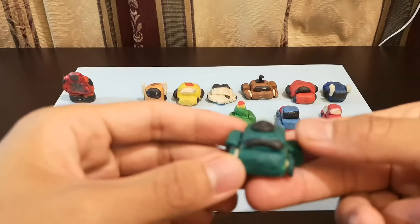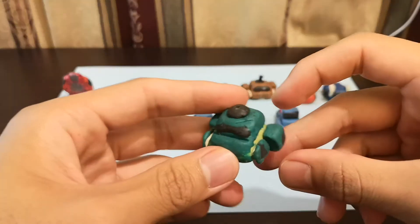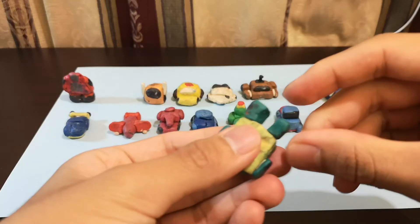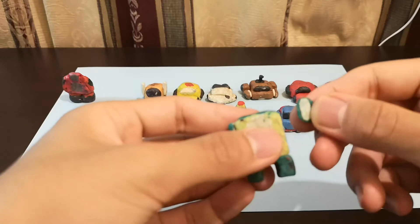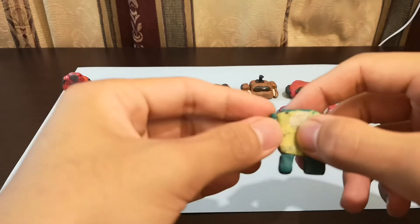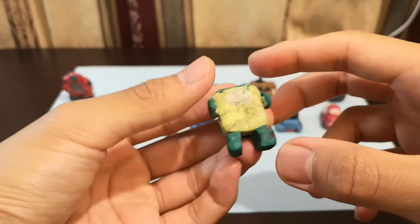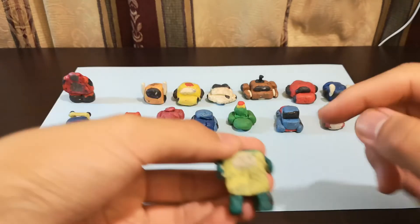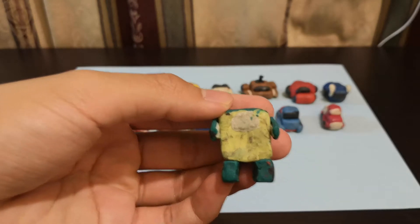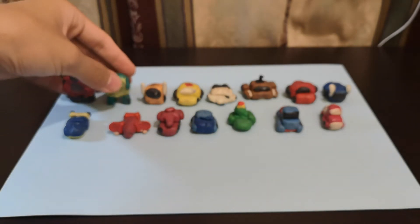Second one is Brawn. He's a tough guy. To transform him, just move down the legs like that, and then for his arms you can just move them out like that. So this is Brawn — his head is right there, you can't really see it, because it's the second transformer I made. It's getting a little old.